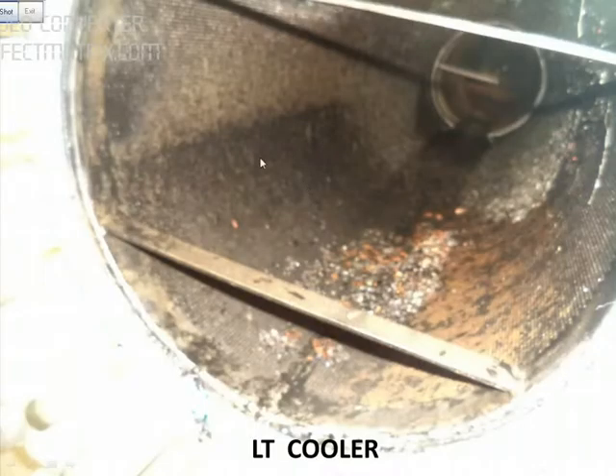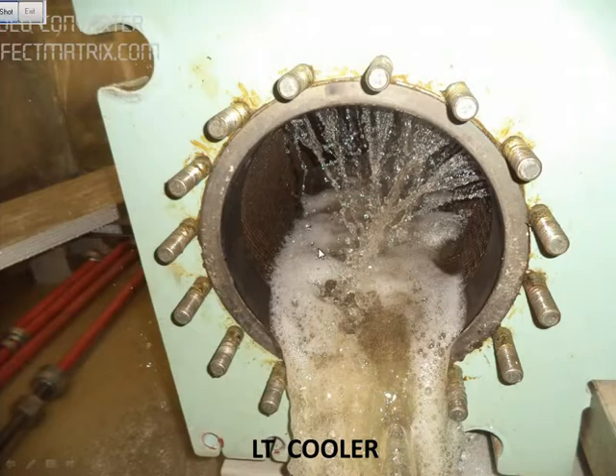This is the filter, which is very dirty. I have removed the filter for cleaning and back-flushed it with sea water.